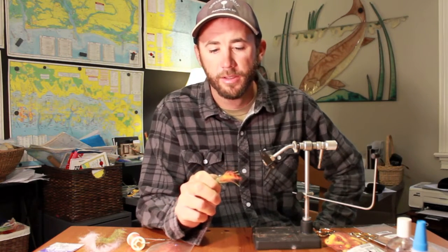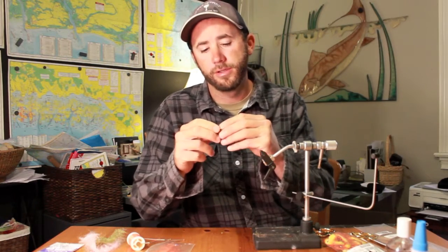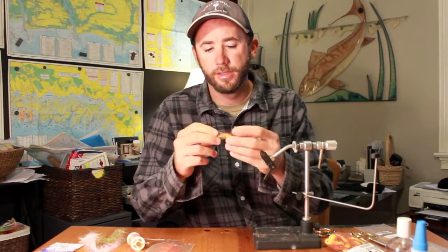The fly I'm going to show you today is called the Critter. I like this fly because it's a multi-purpose fly. You can fish it faster in the water column and the profile looks like a bait fish. Depending on the color combinations, it can imitate a mud minnow or a small finger mullet.